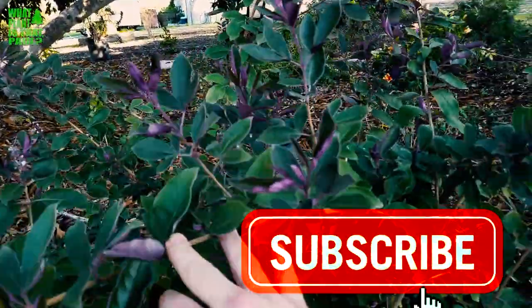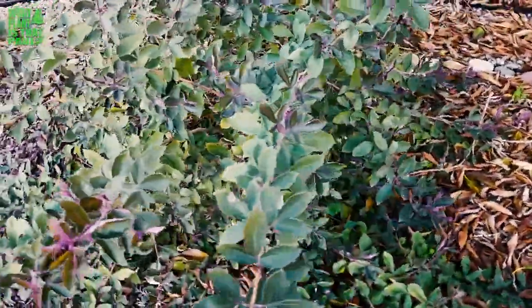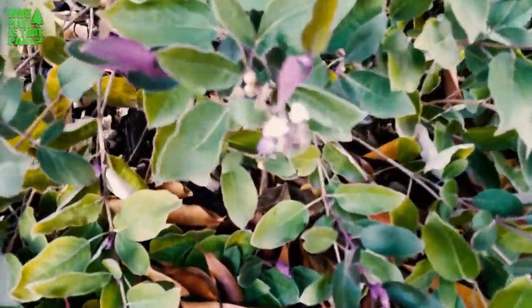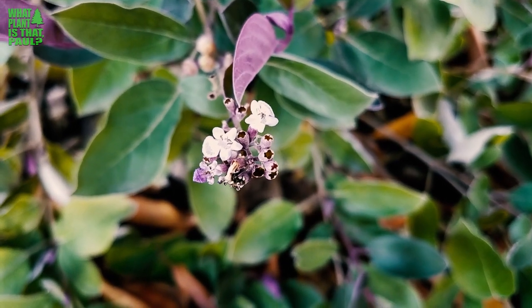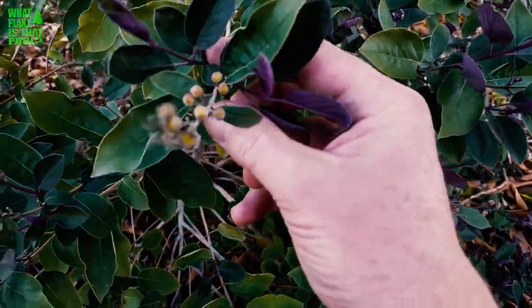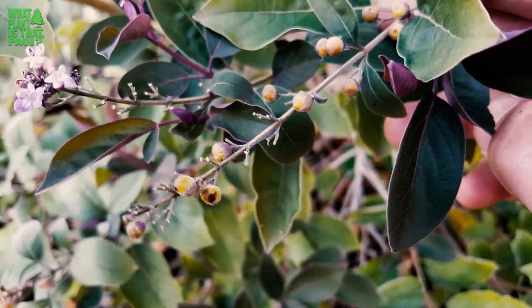It always looks great year-round. There are also tiny flowers — you can see I've got a couple right here. They're really tiny but they have a little purple flower. It also grows these berries — you can see right here there are little berries.